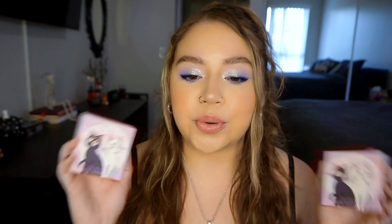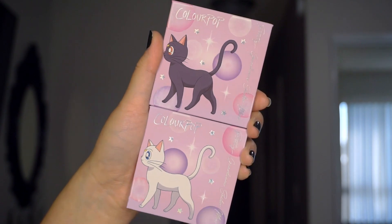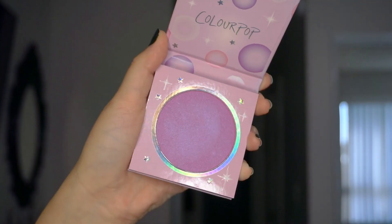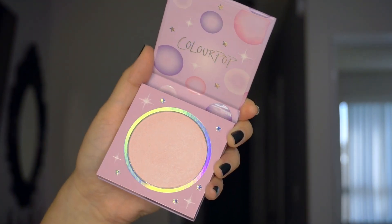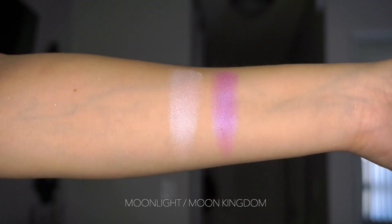Next thing we have in the collection are pressed powder highlighters. The unicartons are super cute — we have Luna and Artemis on the unicartons. We have Moon Kingdom and Moon Light. It says get a radiant moonlight glow with silky duochrome shades of oval pink and pinky violet inspired by Luna and Artemis. Moon Light is a very light frosty pink with a blue purple lavender shift, and Moon Kingdom is more of a pinky violet with a purple-y shift — both more on the duochrome side.